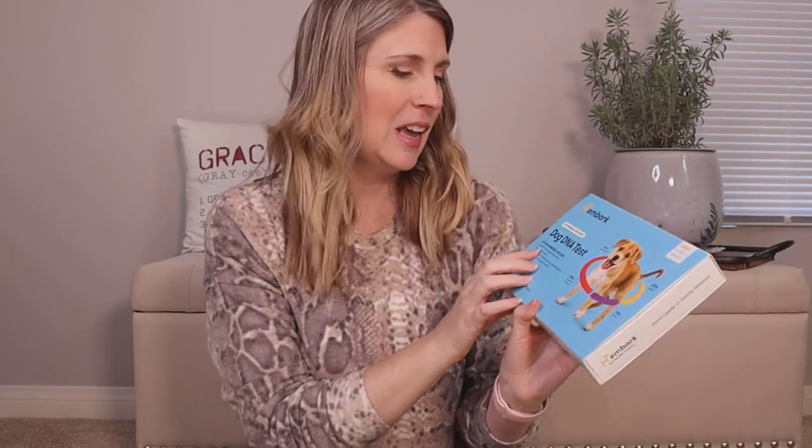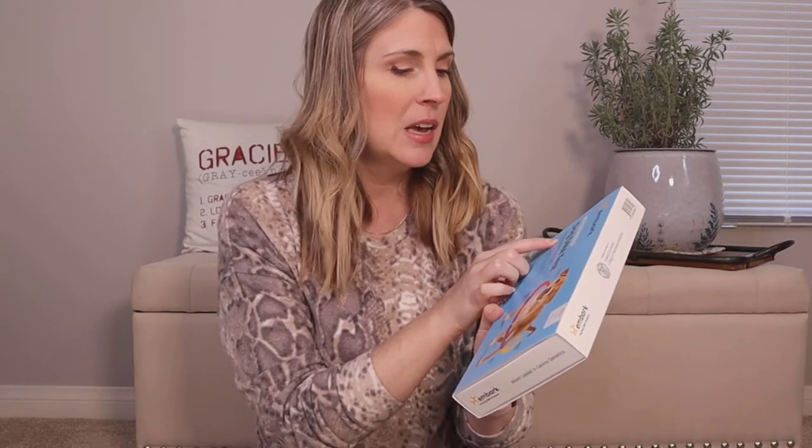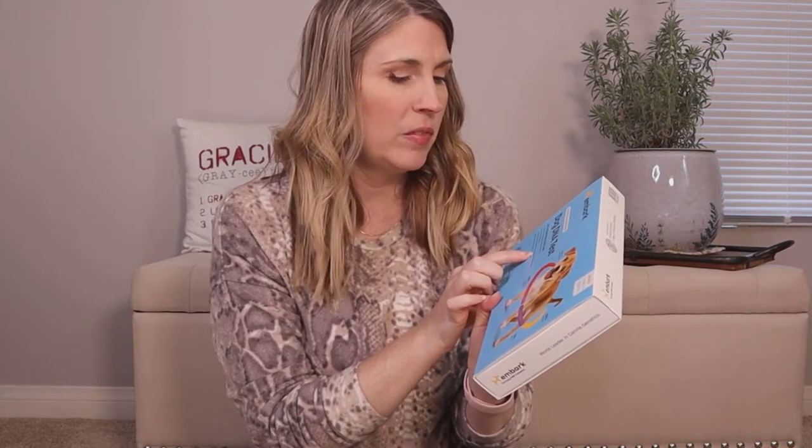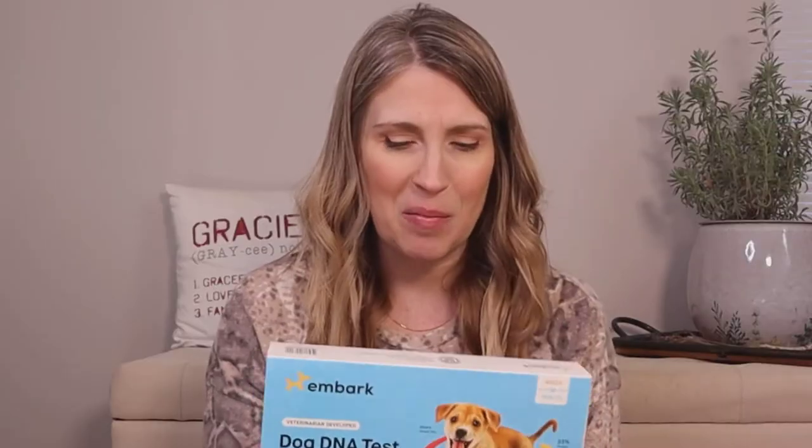So it's a dog DNA test — better knowledge, best care. It screens for 190 plus genetic health conditions, tests for 350 plus breeds, discovers ancestry and family tree back to great grandparents, and helps you find and connect with your pup's relatives. How cute would that be?